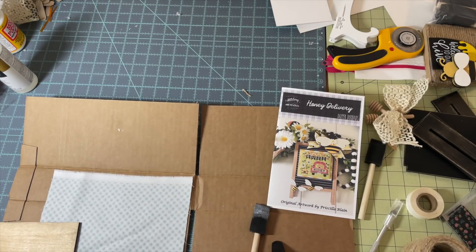Hi everybody, I am coming at you today with a special edition video and I am calling this 'finishing school with Sweetwater Stitcher.' Today's video I am going to be showing how to decoupage a backing piece with fabric.